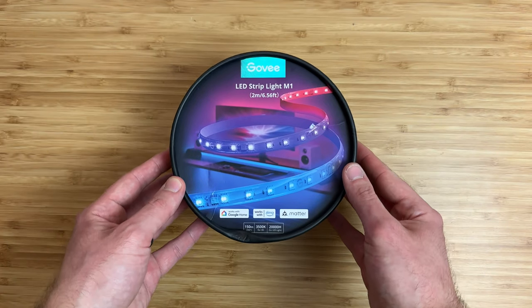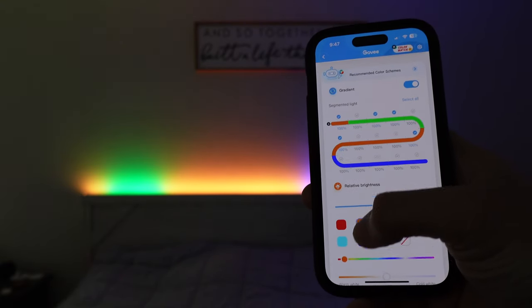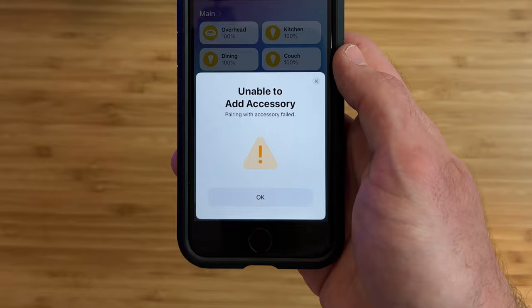Govee sent me their brand new M1 light strip for review, which now works with Apple HomeKit via Matter — the very first product by Govee to natively support Apple HomeKit, and quite possibly my new favorite HomeKit light strip. In this video we'll look at all the features this light strip has and does not have, and how to get it set up in HomeKit.